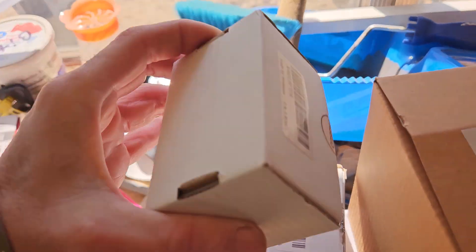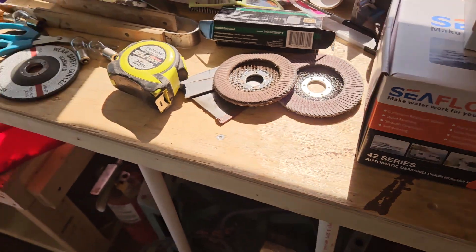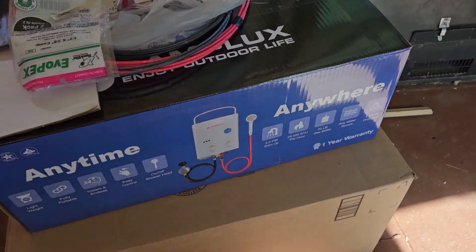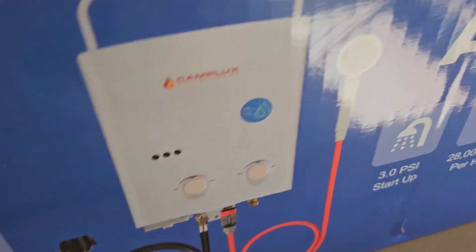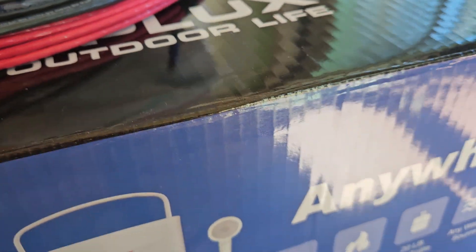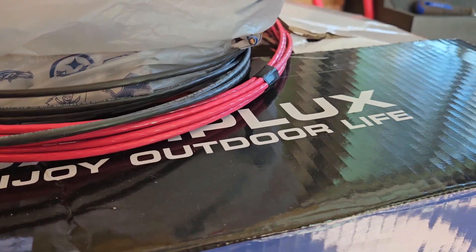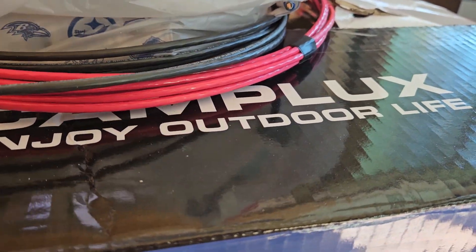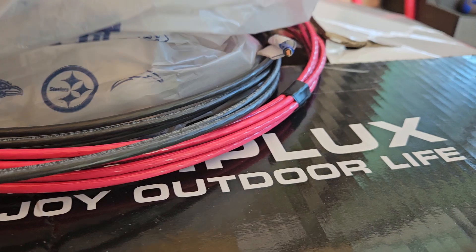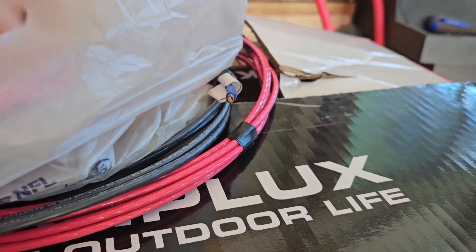These are the same thing as what I already got — the shutoffs for the battery. My heater came in; that's gonna be on the outside of the bus. I took it with me to Lowe's — or wherever you go, your hardware store. Take your stuff with you so you know you get the right stuff. This is a fine one.